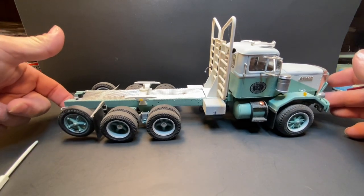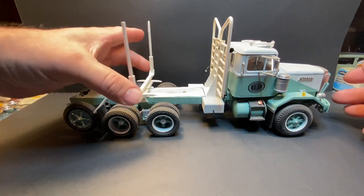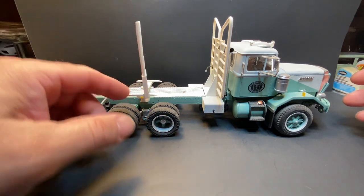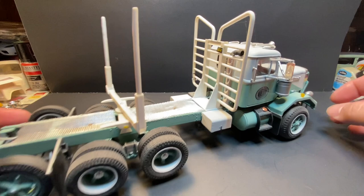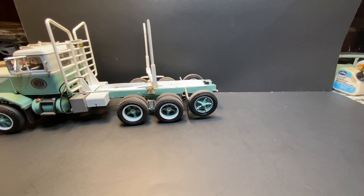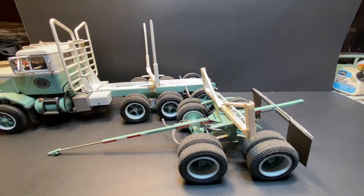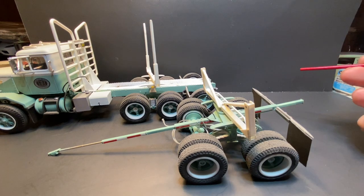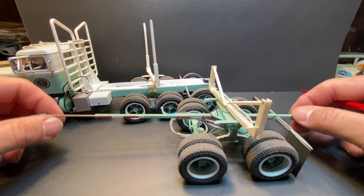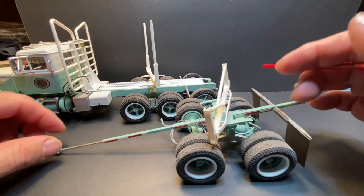I'm going to set the truck aside for a minute. I do have tree branches cut that I use for an actual load. Now this is the trailer — like I say, the backbone is mostly articulating. The bunkhouse spins and these arms do come up.